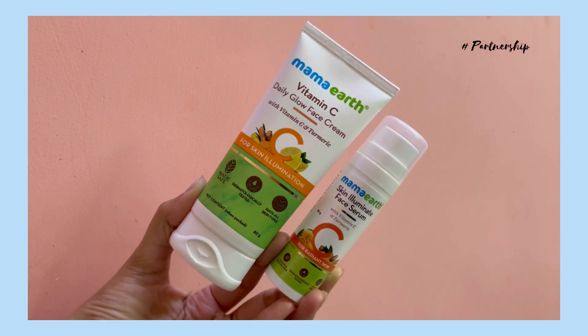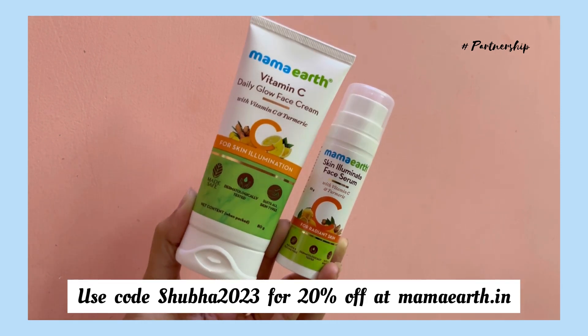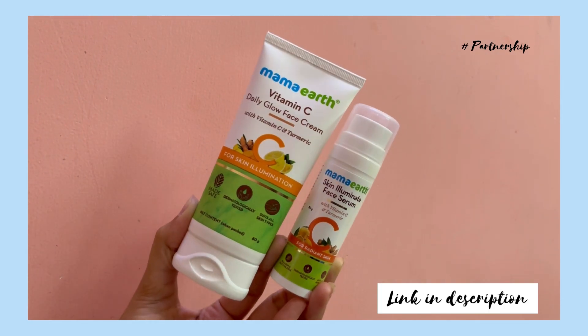You can use this coupon code for 20% off on the website. You will find the link in the description.